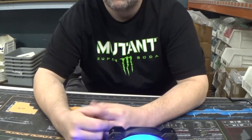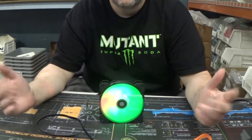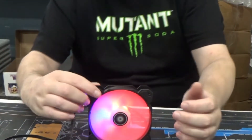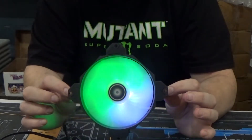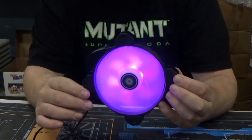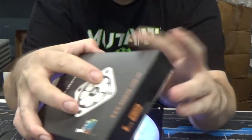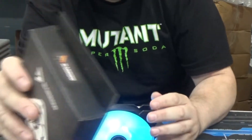Today I want to talk about a product line that never really did that well — probably more of a brand recognition thing. These are the Barrow 5-volt addressable RGB fans. In my opinion it's quite a nice looking fan and it actually does push some air. Let's go ahead and take a look at the specs on the box.